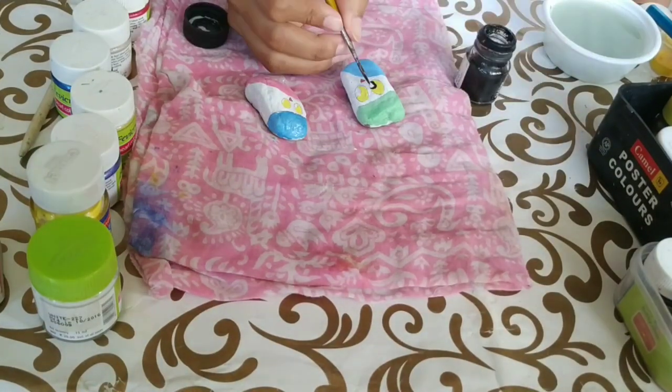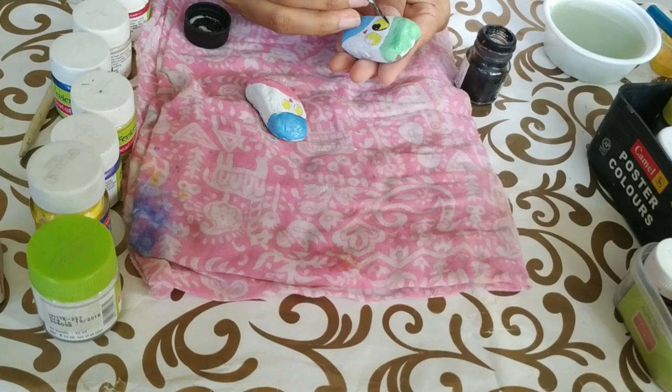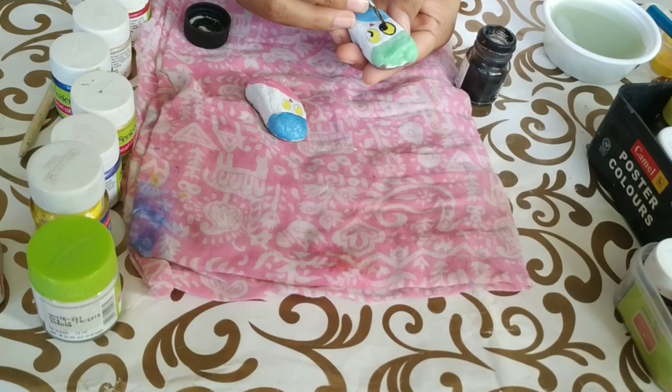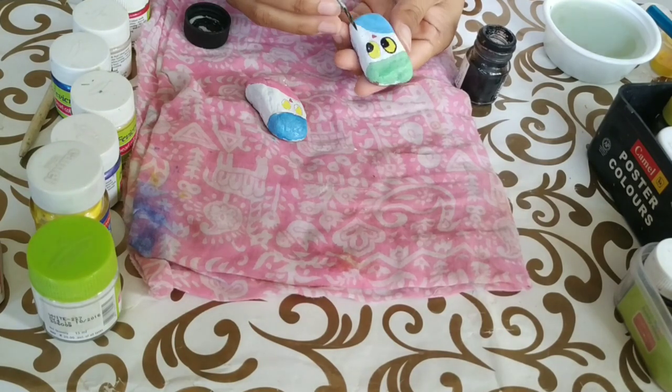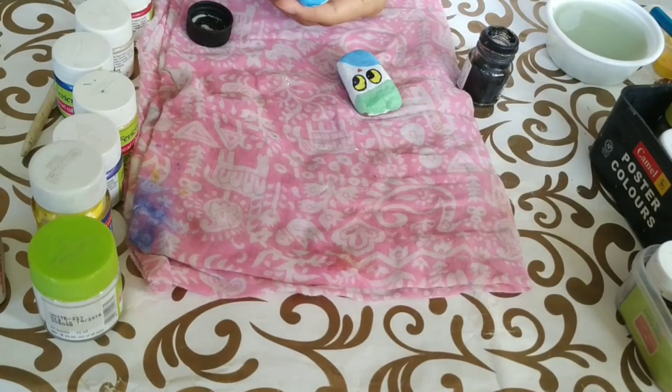Finally, we'll use black poster paint to color the inner corners of the eyes and apply borders to everything. Remember, do not give a border to the nose — otherwise it looks extremely clumsy. Also, leave a small gap in the eyes; it just looks better.